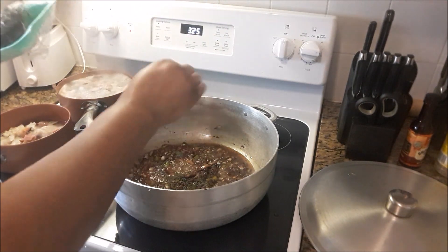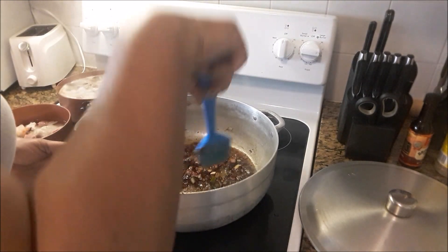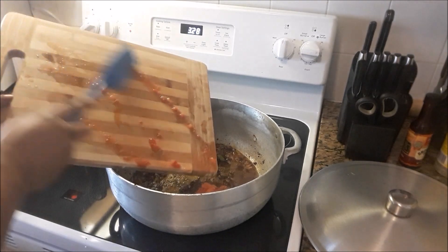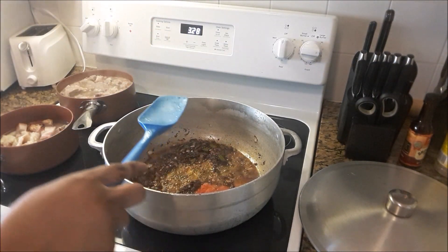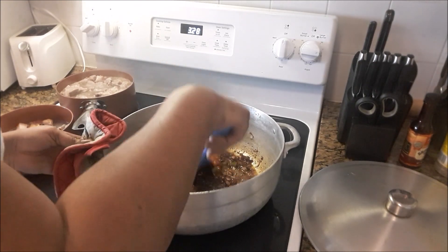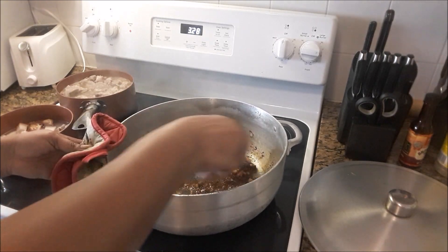How about a tablespoon of that — it's thyme. I have also added some carrots and frozen tomato. That woke everything up in the pot. All of that on the bottom is just flavor — that's going to come up as soon as I add the liquid.